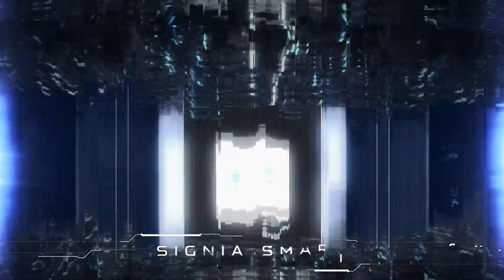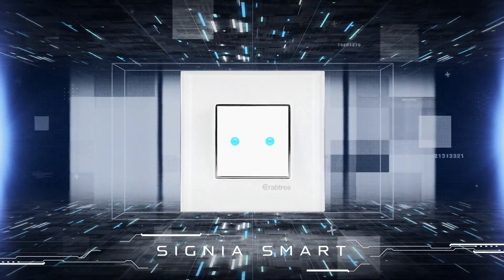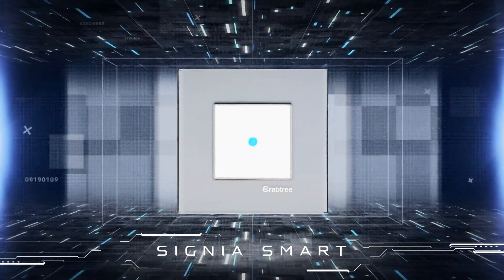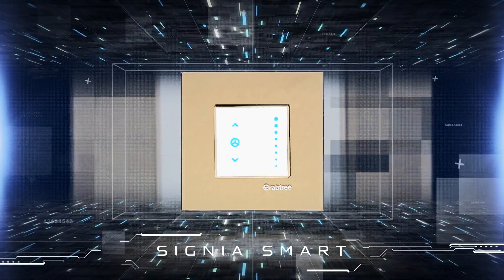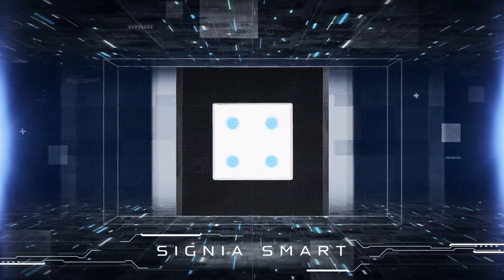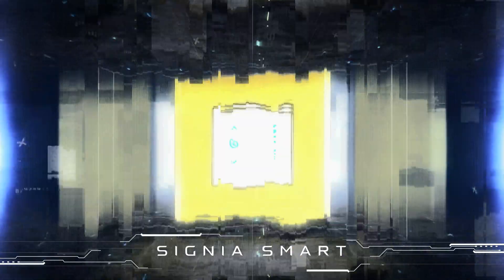Crabtree Signia Smart are the next generation smart switches that help you switch to a smarter lifestyle. These stylish switches connect with Wi-Fi directly, requiring no gateway, and can be installed without making any changes in your existing electrical circuits and wiring or structure.